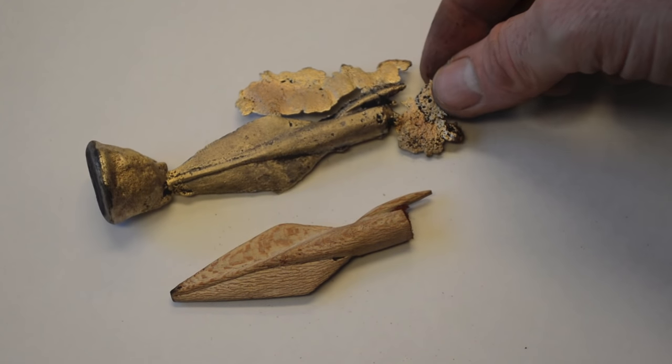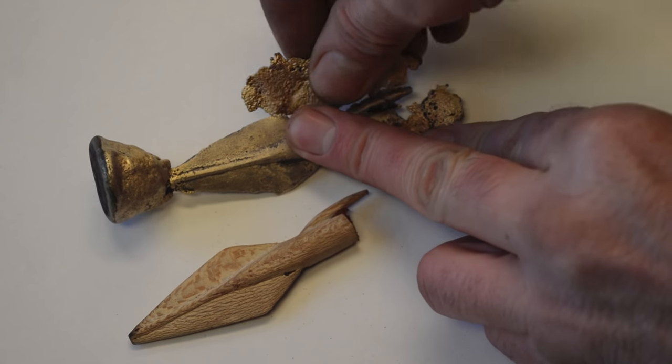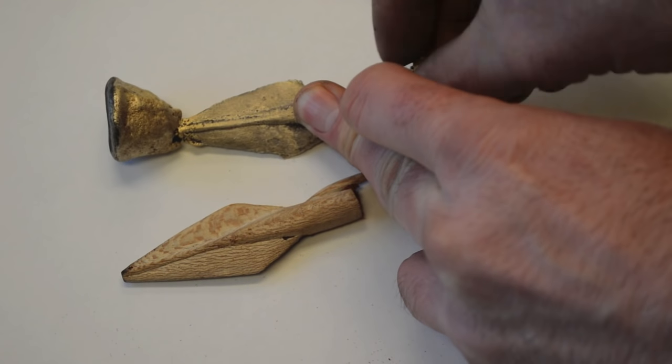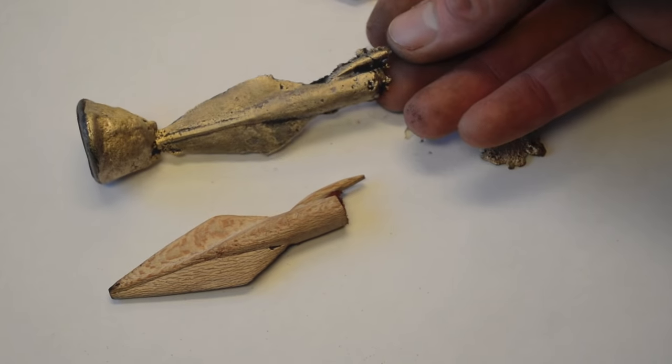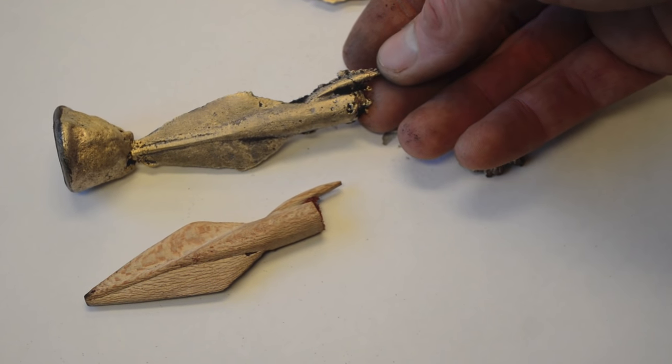Here's how our cast turned out. Overall we preserved quite a bit of the detail. There's a little bit of slag on the side which just comes right off. It's a nice thin piece. All I need to do now is clean this up with the grinder and overall this arrowhead is going to look really nice.